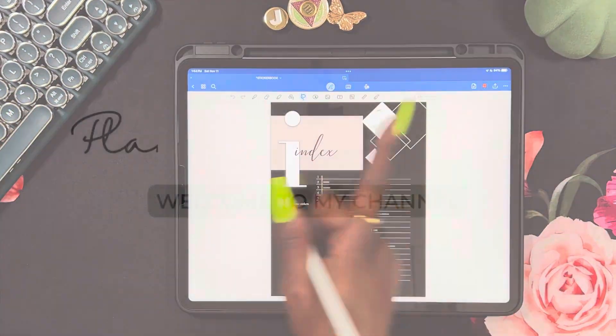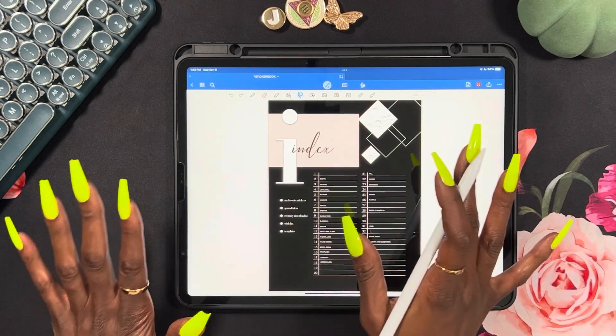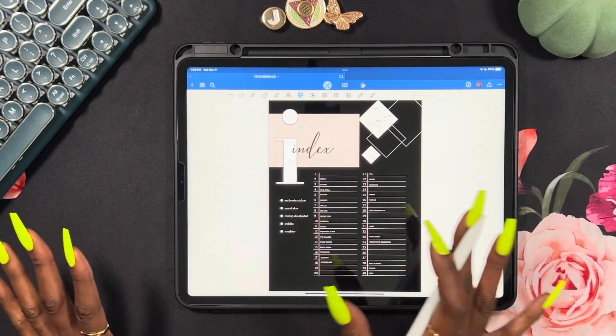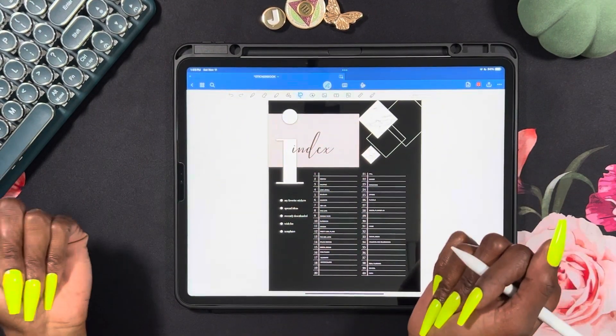I have a sticker book problem. Hey y'all, welcome or welcome back to my channel, Planning Serenity, where we plan for serenity. My name is Jessica, and as mentioned, I'm having a sticker book problem.